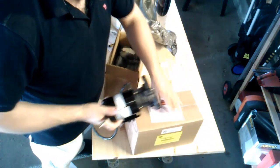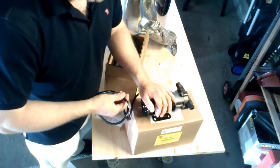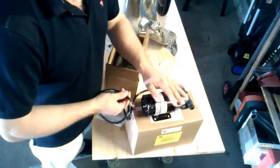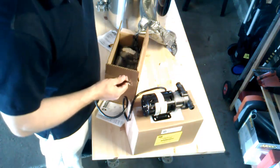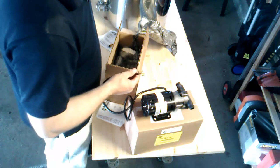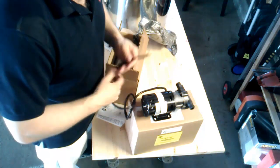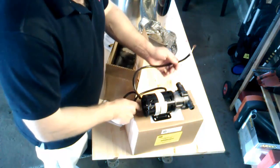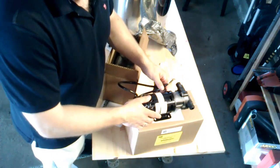I got two of these. We'll use one for pumping the water and another one for pumping the wort — water from the HLT into the mash tun, and then wort from the mash tun into the boil kettle. And then of course we'll be recirculating between each one of those.